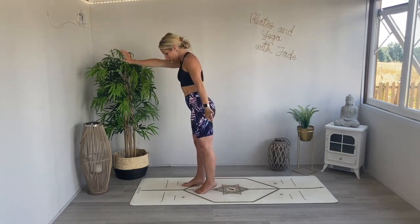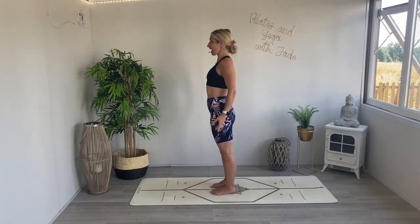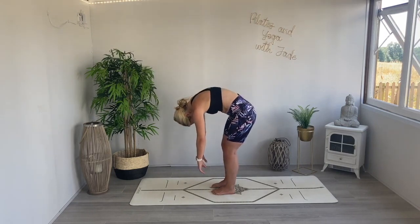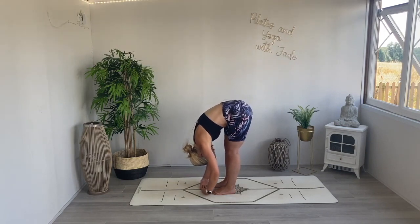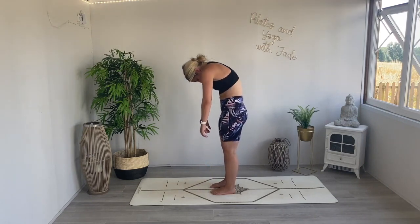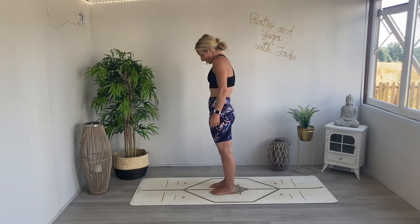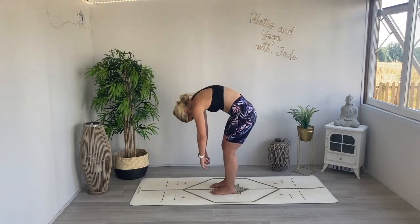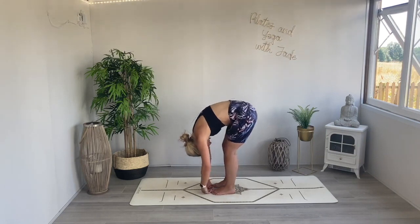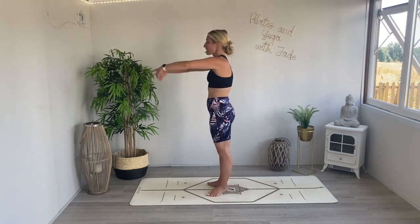Bring it in, step both feet to hip distance apart, roll the shoulders down the back. Inhale, lift the eye line, exhale chin to the chest, round the shoulders, start to curve the body forwards and roll down, bringing the body a little bit closer towards the legs this time. Rebuild, restack, peel the belly in, roll all the way up, roll the shoulders down. Again — inhale, lift, exhale, chin to the chest, round the shoulders, curve the body, let the arms draw down towards the ground, lift the tailbone high, then peel all the way up.